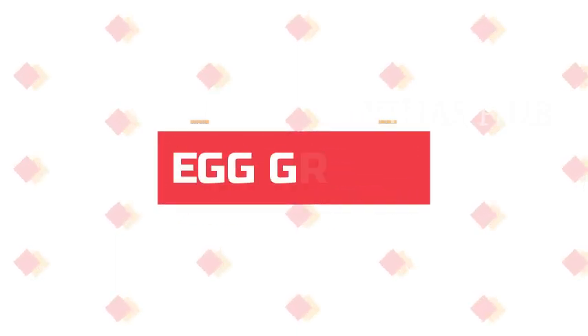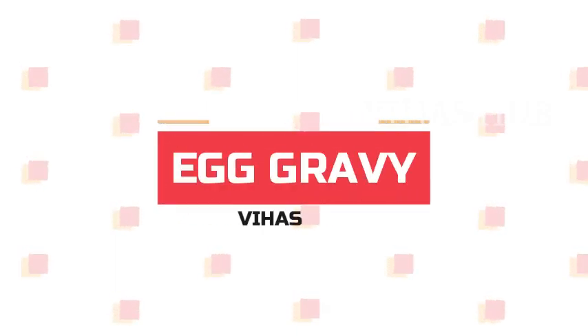Hey guys! Welcome to Behasab! Today we are going to see the egg gravy recipe.